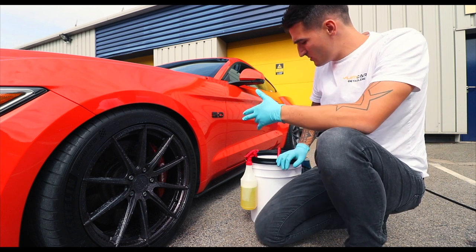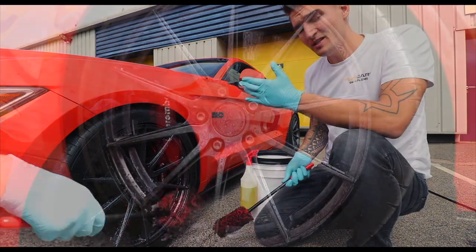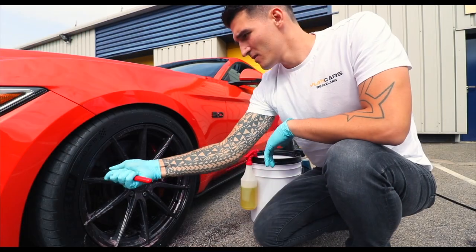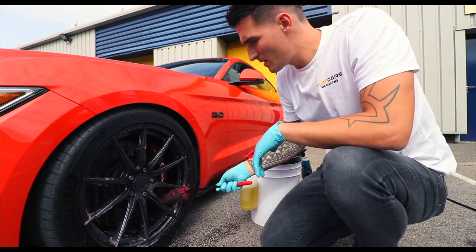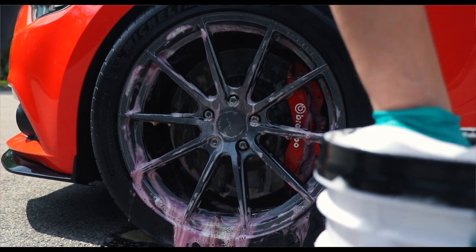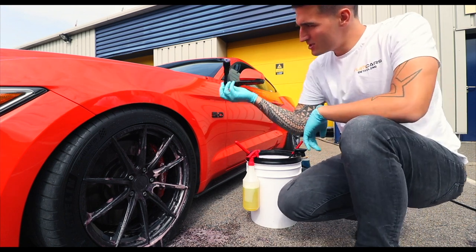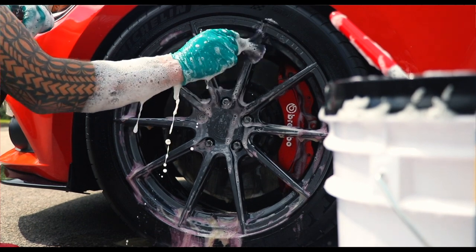After a short dwell period, we're going to take a few of our brushes. This is the Yung Car's wheel woolly, which should be introduced very shortly, and we just go straight into the barrel and agitate the wheel. A little mini woolly gets behind the caliper, and our soft bristle detailing brush is used on the face of the wheel — you can see it foams up quite nicely.